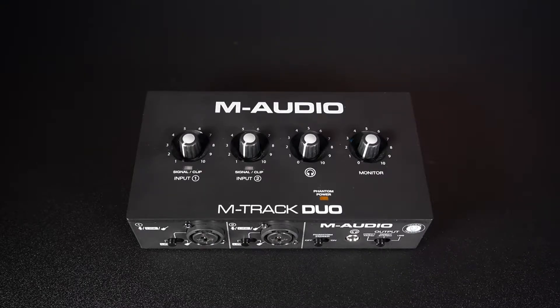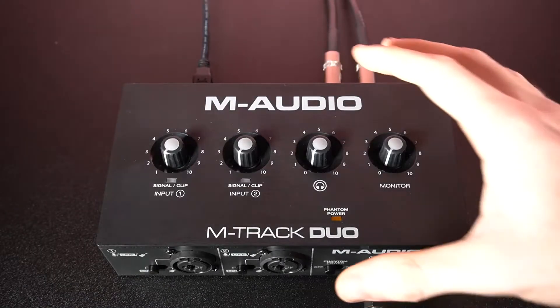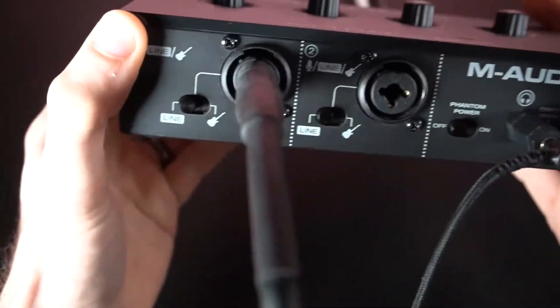Before we get to some examples, it's important to make sure you have the correct input type selected on the channel you're using. These settings vary depending on which devices you want to plug in and record. For instruments with passive pickups, connect it with a quarter-inch instrument cable and set the input type to instrument.